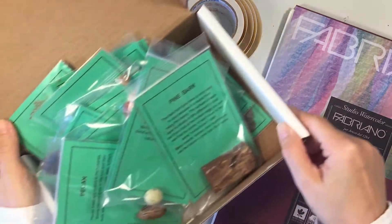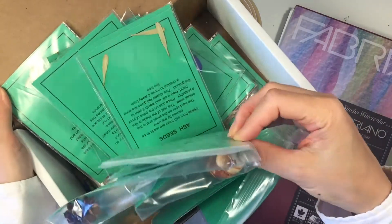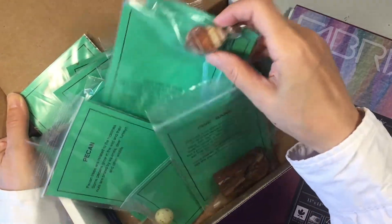Hi everybody, my name is Hannah and this is Pepper and Pine. Right now I am showing you this nature watch kit called Forest in a Box.